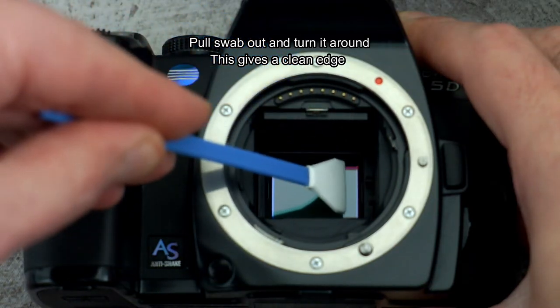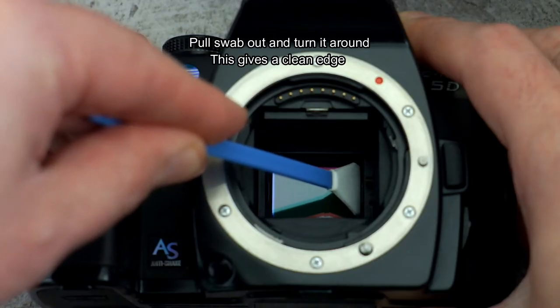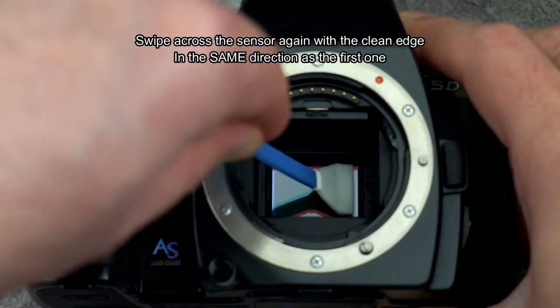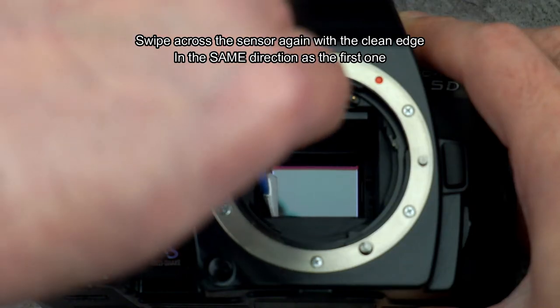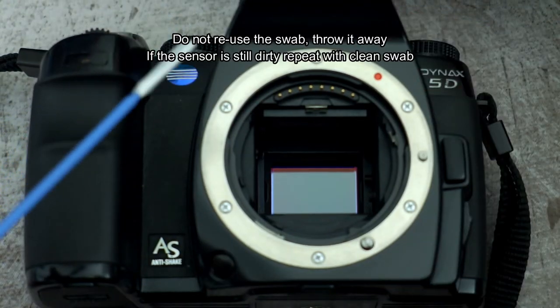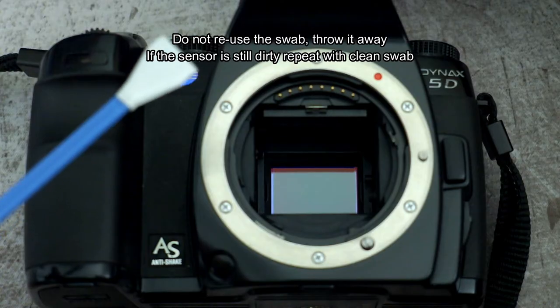Turn the swab around — the reason is to give a clean edge so you don't pull dirt back over the sensor. Go in the same direction again and pull it straight across with only light pressure. Once you've used that swab, throw it away.